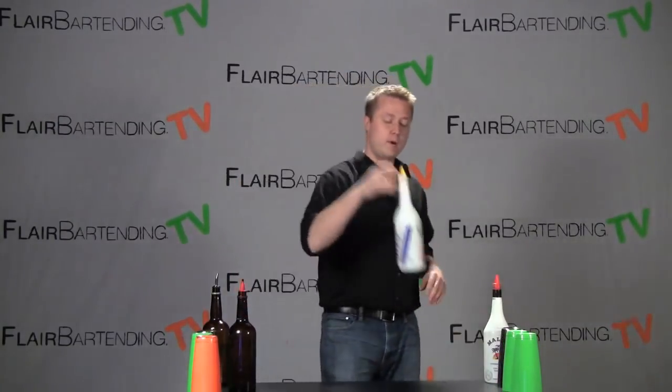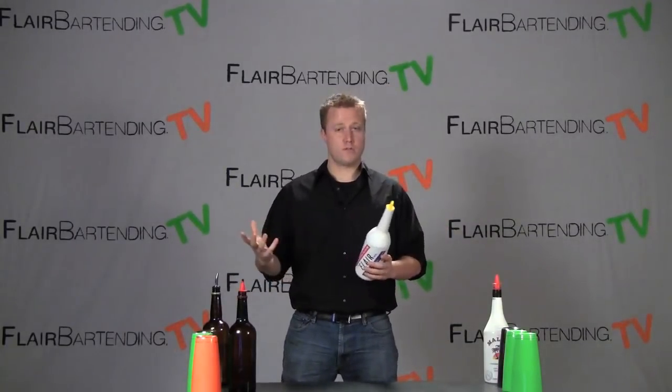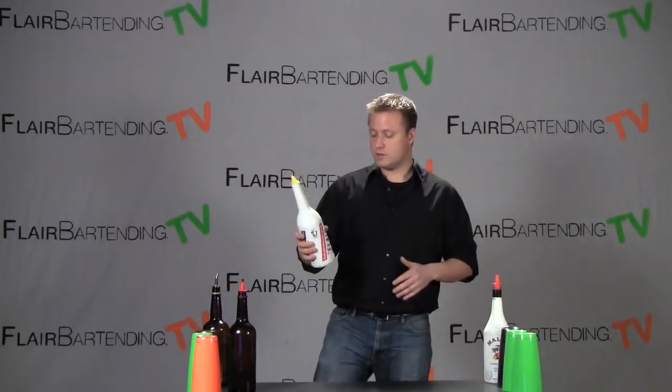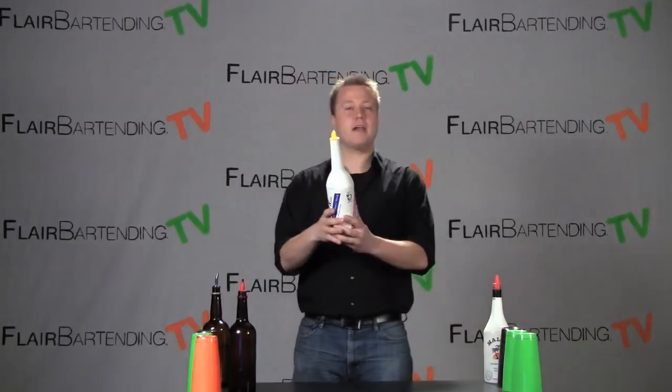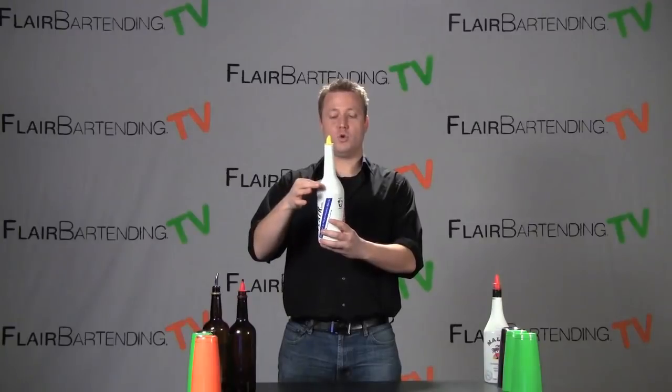I'm going to set down the glass bottle and pick up my practice bottle here and show you there's really two parts to the move. There's the throw, which is really just throwing it real gently across your body. For starters, you want to grab the bottle by the body. When you look at the bottle, we've got three different parts: we've got the body, we've got the shoulders, and we've got the neck.